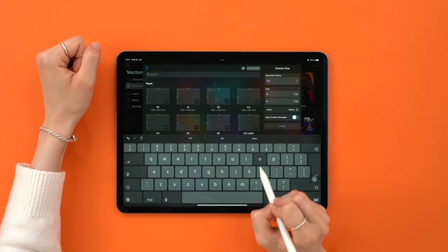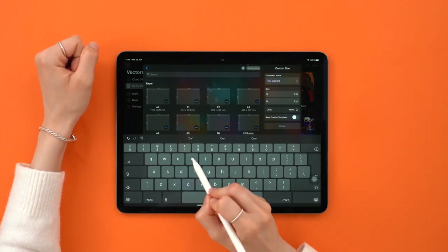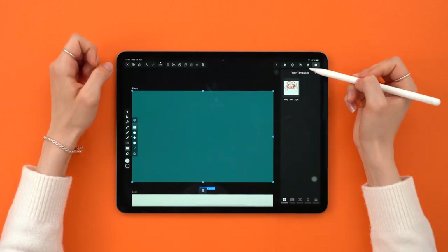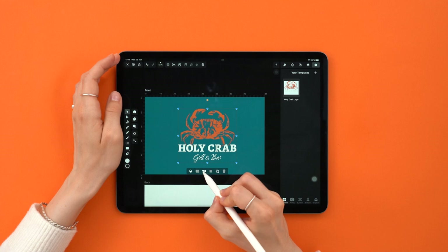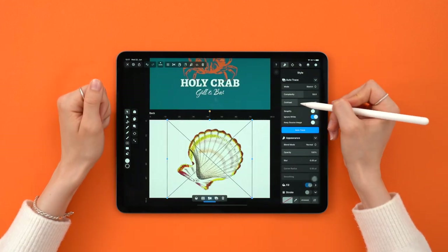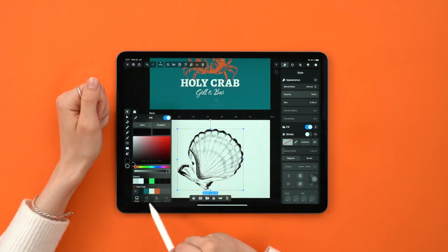This video is part two of a small branding miniseries, where I challenge myself to create a branding pack in just a few minutes. Our first episode was focused on creating the logo, which is this amazing crop design you see here. And today we are going to take the photo of another marine creature and turn that into business cards.